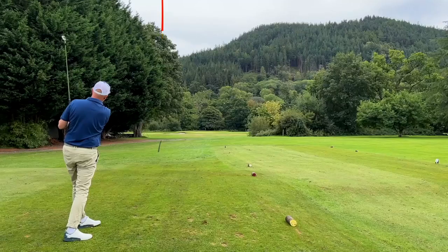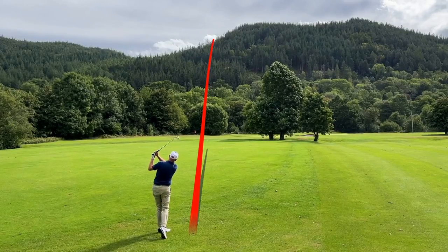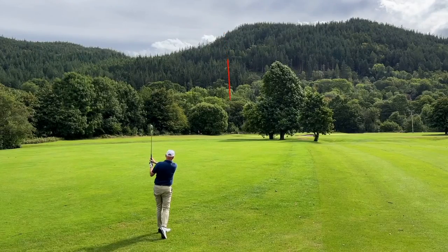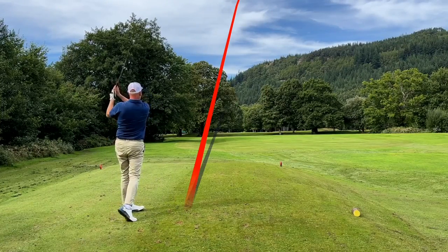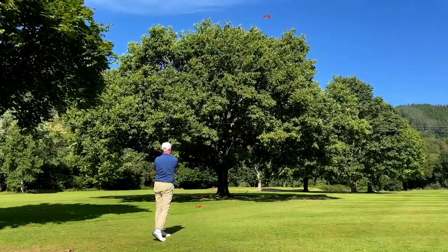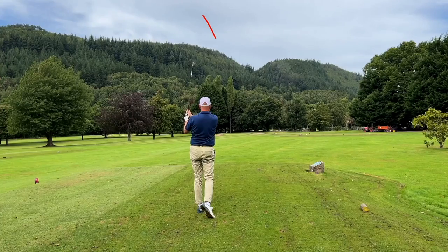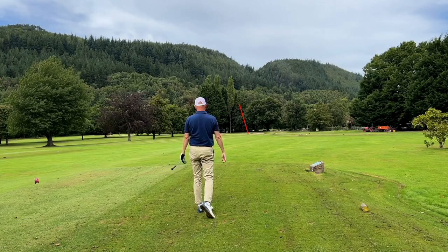Into the mid irons, both models have a nice little profile — not overly big. The top line on both still feels relatively compact, they look neat and effective at address. Not a great deal of offset on either. Then at the short end of the bag — the nine irons and wedges — there's a real good feel to them, a nice blend of hollow-bodied iron that feels really good. Ball flight on those shorter irons is still a towering ball flight, even with the strong loft. The CG placement balances out the performance, and balls landing on green have been controlled — spin has not been an issue. From a performance factor on the course, it's really hard to be critical.